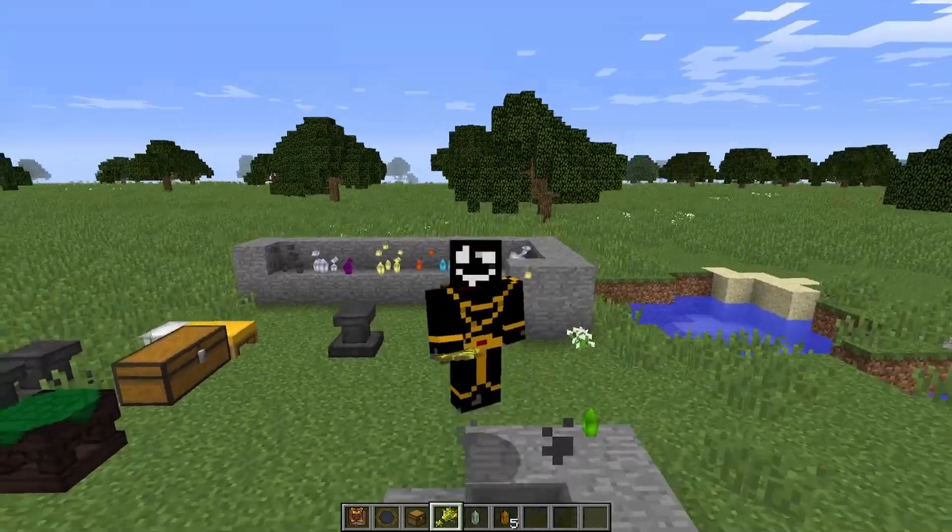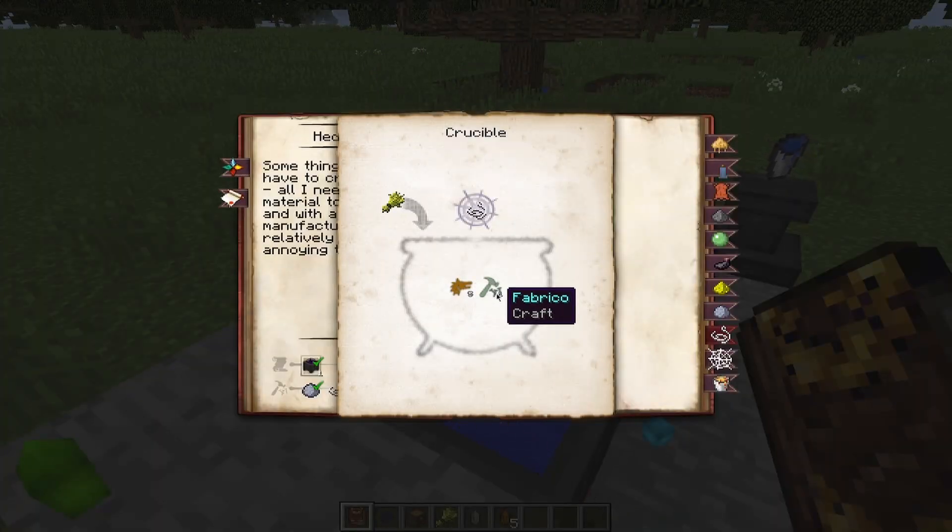Hey, how you doing? Let's get into it. King's string using wheat. We're going to throw in 5 Bista, 1 Fab Bricko,